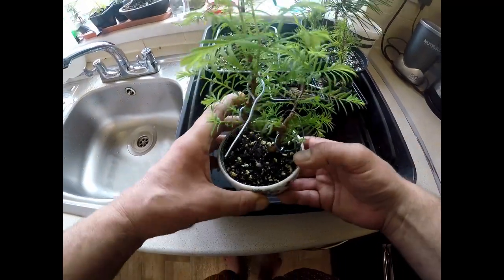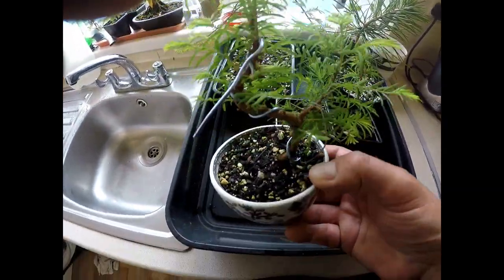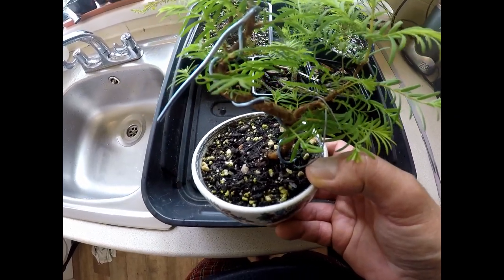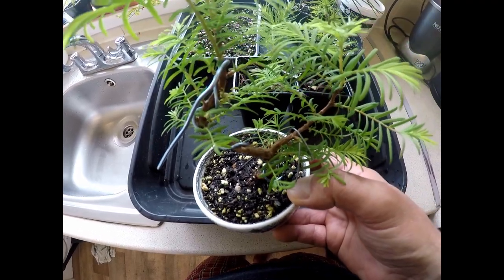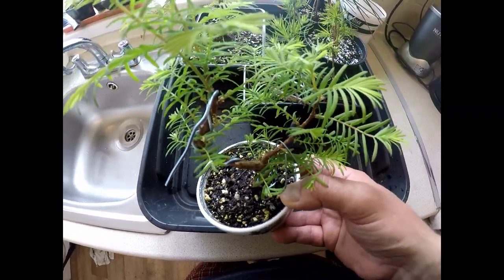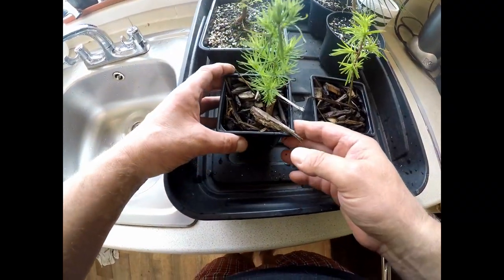Moving on, this is a nice little dawn redwood which is in quite a small pot. With an established tree like this, I'd feed at one quarter strength and probably just every month. That will keep the tree healthy and give it some extra nutrients without encouraging too much growth.